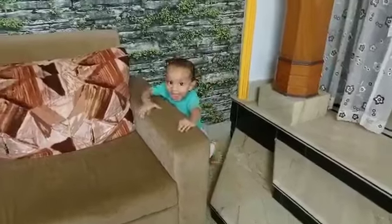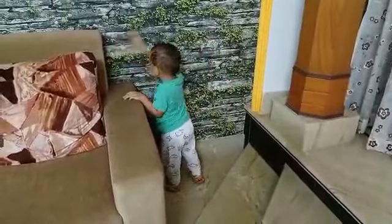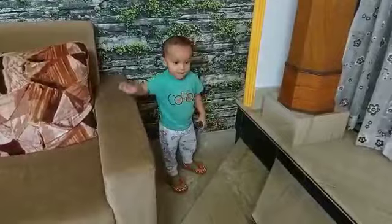Some days ago we purchased something from an online store. I will share that experience with you today. We were thinking about what to do with the dining room, so we have put some 3D stickers and 3D art. I will share that experience with you. Let's start the video!